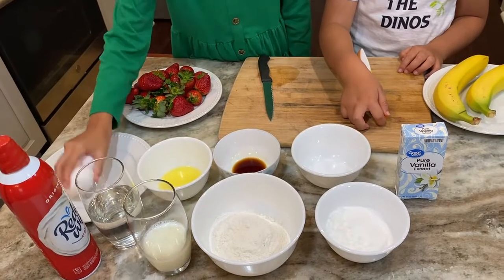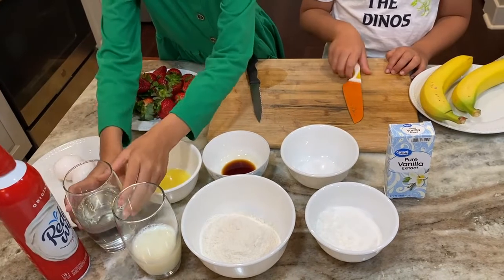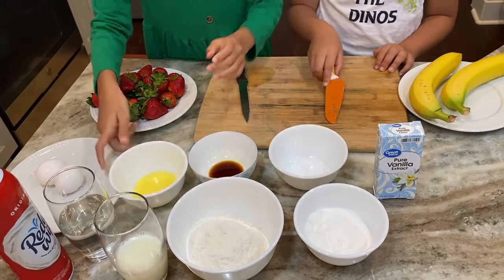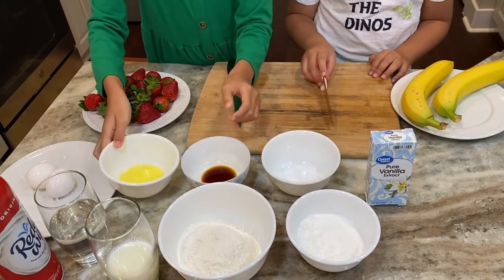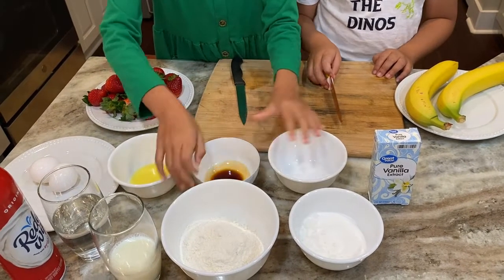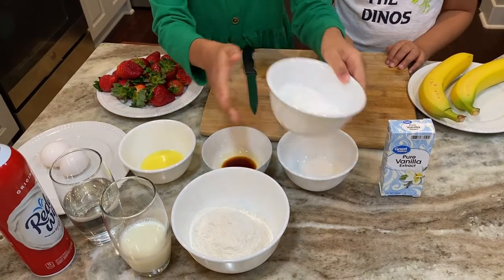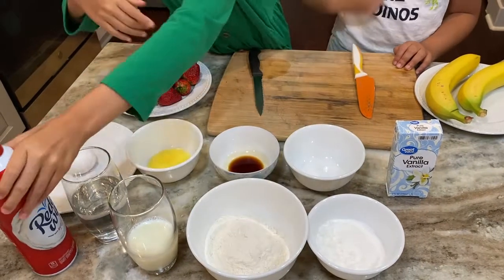First we need two eggs, then we need one cup of water, one half cup of milk, two tablespoons of melted butter, one tablespoon of vanilla extract, one half tablespoon of salt, one third cup of sugar, one cup of flour, and you need whipping cream.